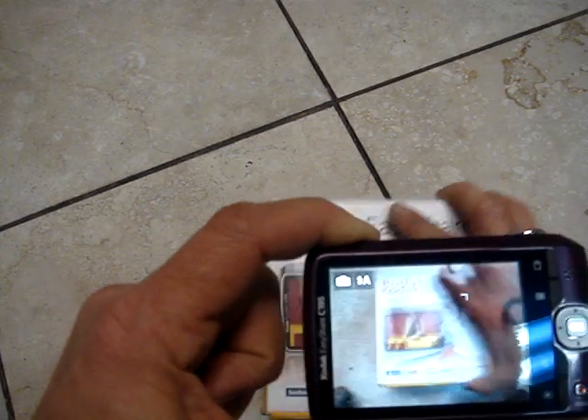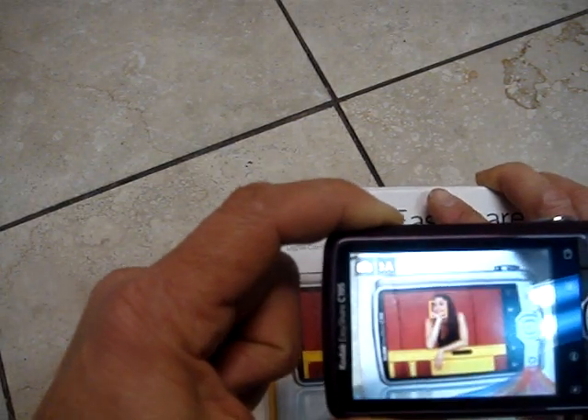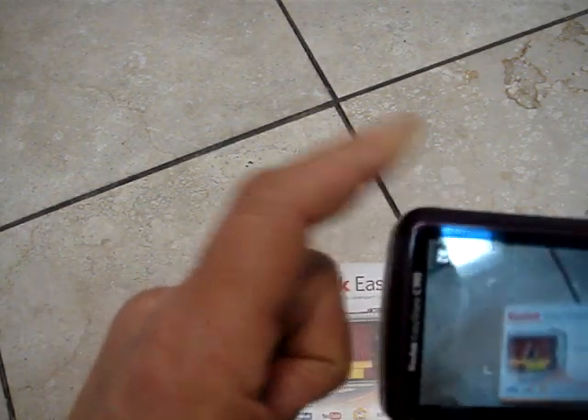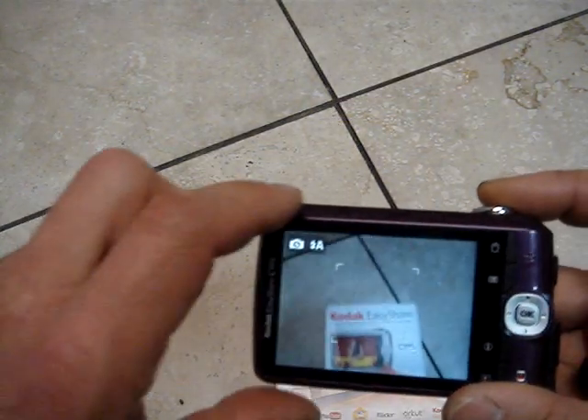This is a nice Kodak EasyShare C195 camera, compact.